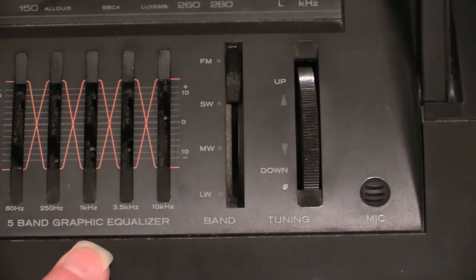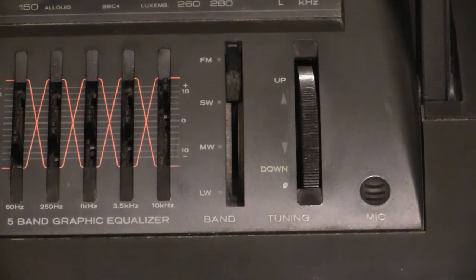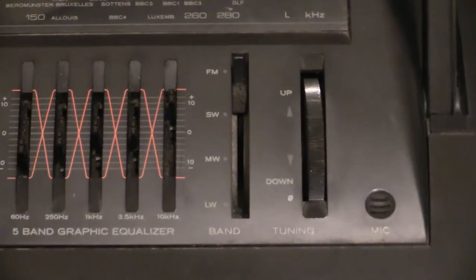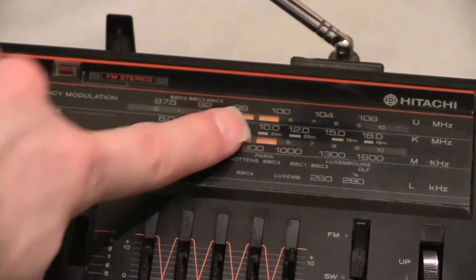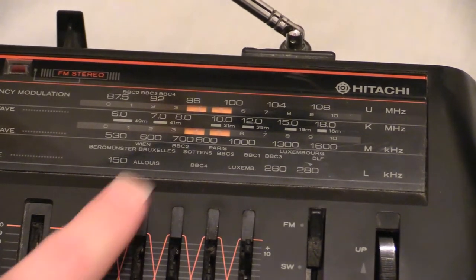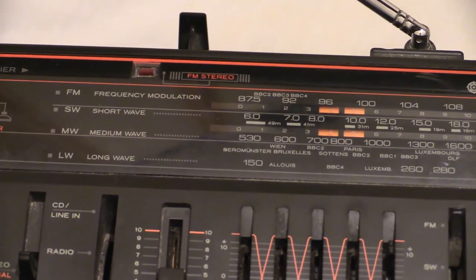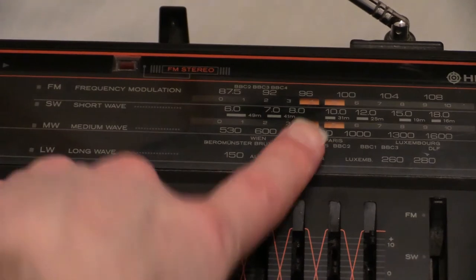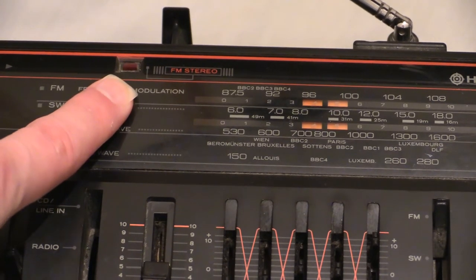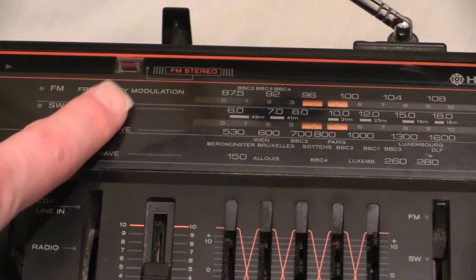I don't know why that's on long wave — it should be right up the other end. This is the tuned radio dial. Like a lot of my other boomboxes, this one is tuned with a piece of string — you turn it and there's a pulley in there. There are actually two windows on this: one for long wave and medium wave, and the upper window for short wave and FM.